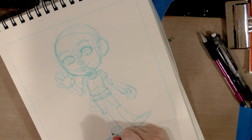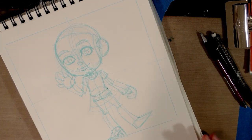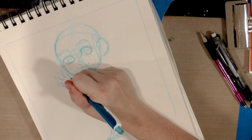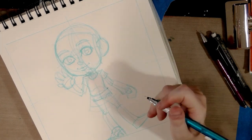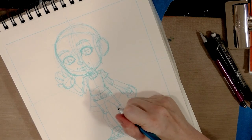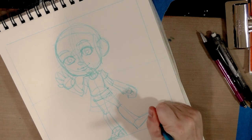I draw all of the major shapes before I refine anything. I've drawn the gesture for the arms before I start drawing the arms themselves, and a gesture of the hand before I draw the hands themselves. Drawing is really about seeing things as a series of shapes and then progressively breaking them down as you add more detail.